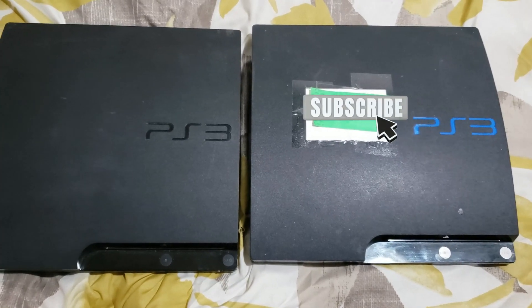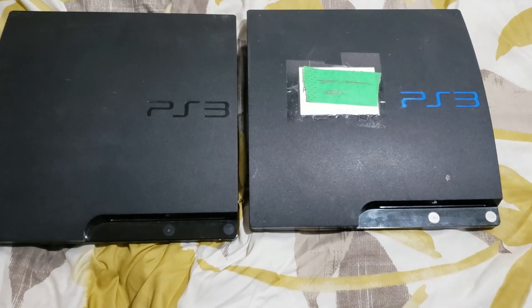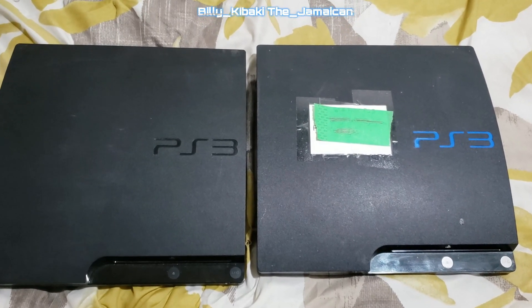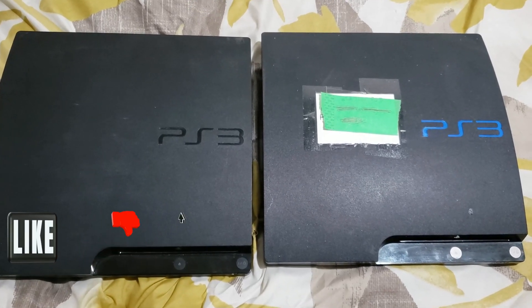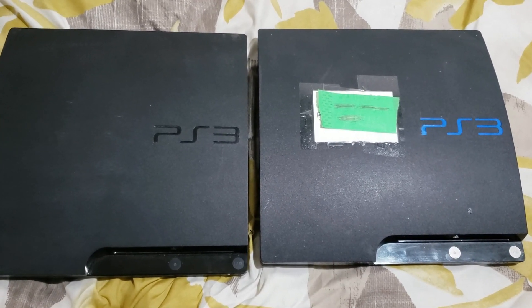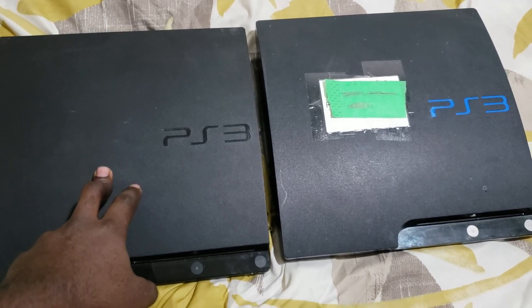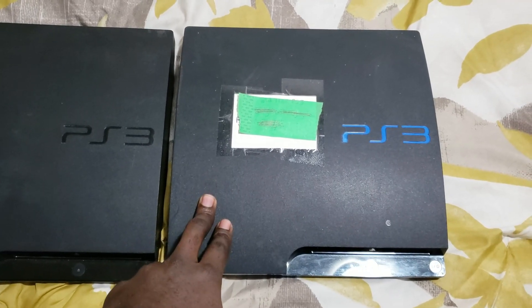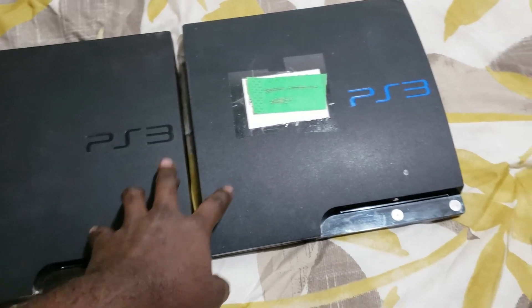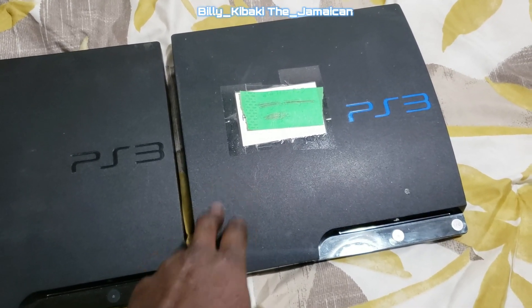Hello everyone, Billy Kibaki here again — welcome back to my channel. Just making this quick little video to talk about a few things with the PS3 and the new update. This right here is a 3000 model slim, and this one is a 2000 model slim.